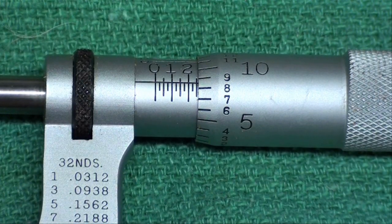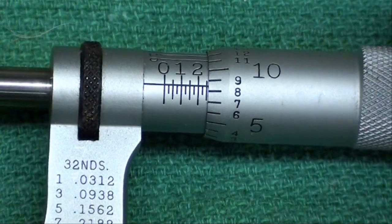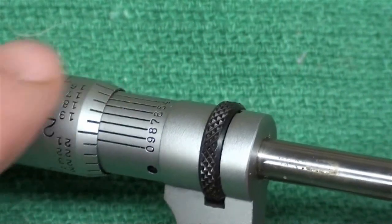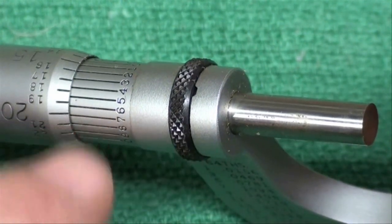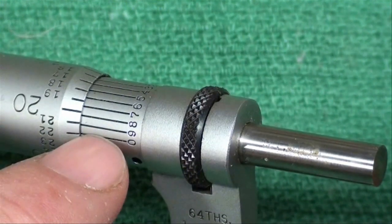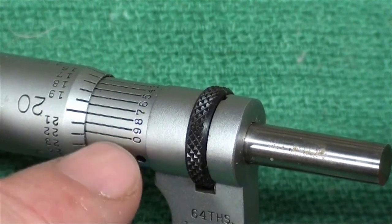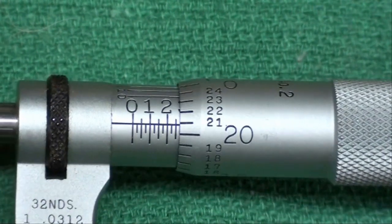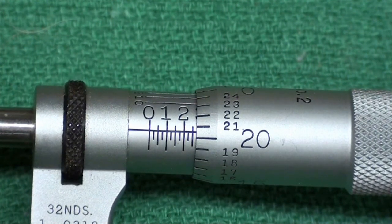Micrometers read to the thousandth of an inch, but some of them can read to the tenth of a thousandth. A tenth of a thousandth is when you're somewhere in between the numbers. Micrometers that read to the tenth of a thousandth will have an extra scale — a vernier scale — that will allow you to read to that precision. I may discuss that later if there's any interest, but that's not something you can use very often. It is difficult to read unless you fully understand what a vernier scale is on vernier calipers and other instruments.